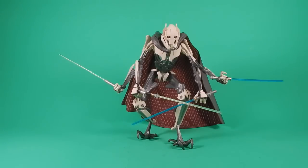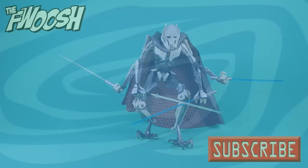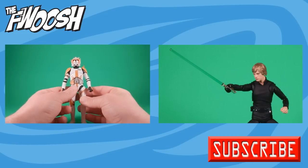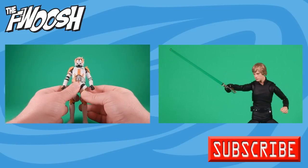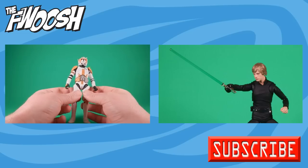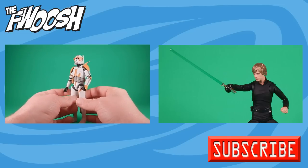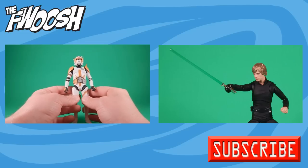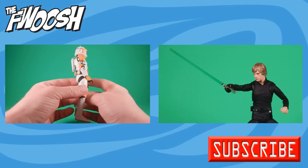If you liked the review, comment, like, and subscribe — catch you on the Foosh. Looking at that clone trooper commander over there, I can't remember all their names but the different colored commanders are just awesome — makes me want more of them.